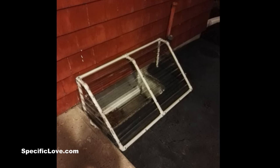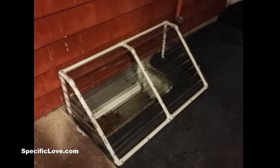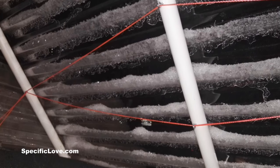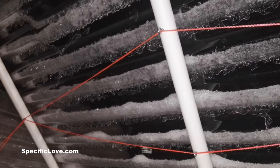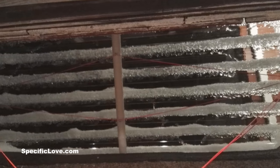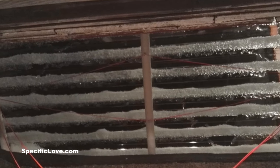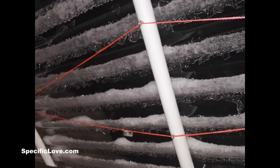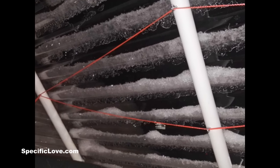Next up is the window well covers, also by Matthew. He writes: I used three-quarter inch PVC, two three-way elbows, two T's, three 45-degrees, and two elbows to make custom window well covers for my house to keep leaves, rain, and snow out of them. I then cut and lay polycarbonate roofing panels to fit the dimensions of my window well frames. I used sheet metal screws and washers to secure the polycarbonate sheets to the frame.